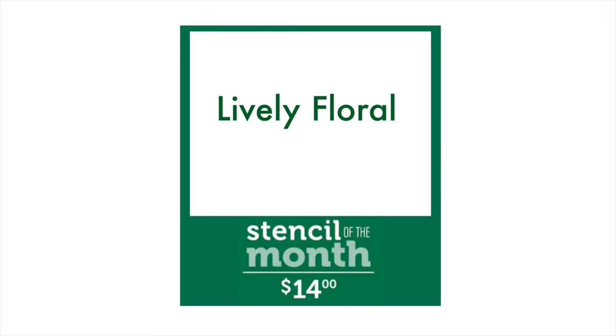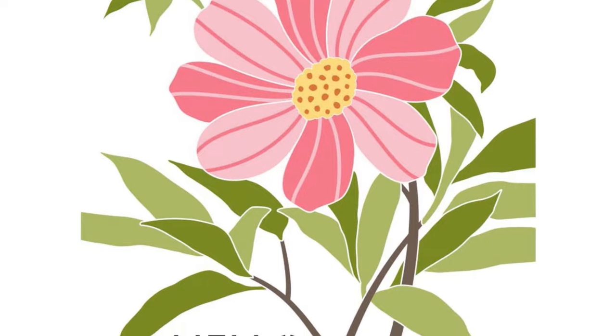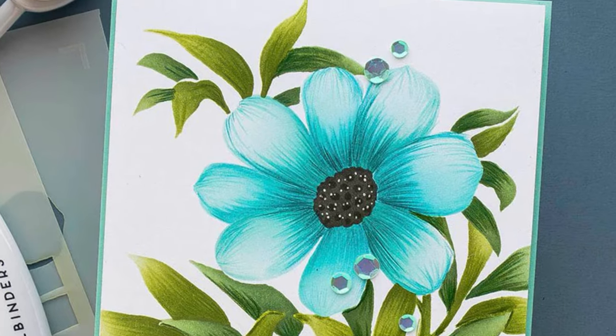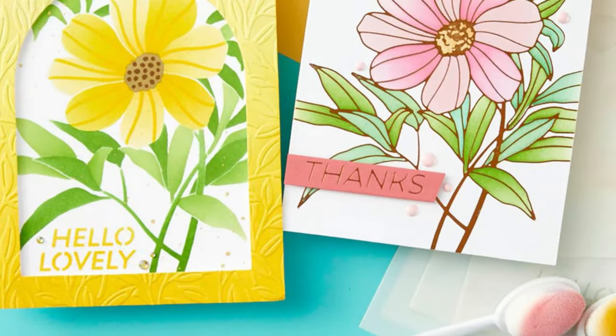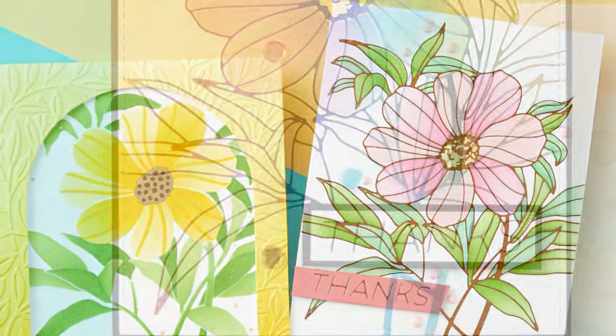Next is our Stencil of the Month, and this one coordinates perfectly with the Glimmer of the Month. You can see we've got a layered stencil set — you're going to be able to layer it with the glimmer and get that perfectly shaded image, or you can use it separately and still have a stunning card piece.